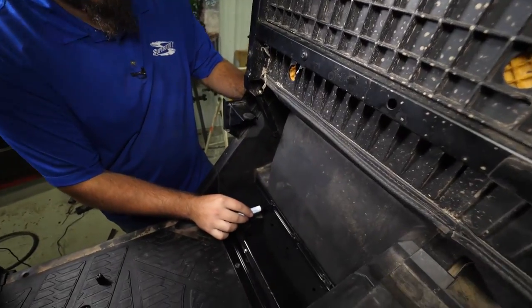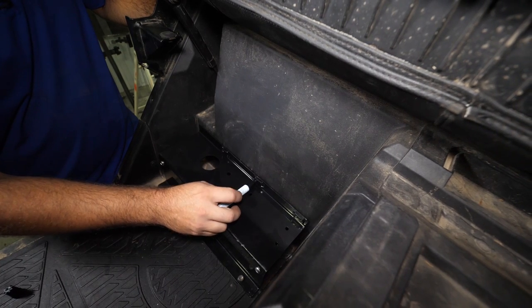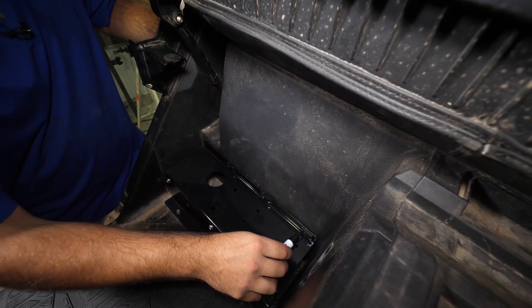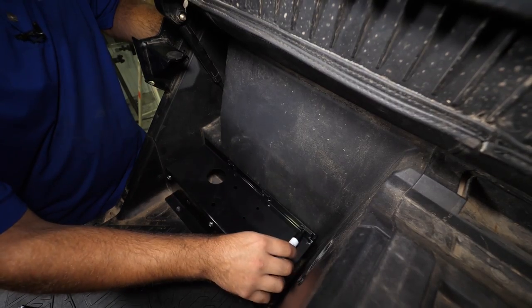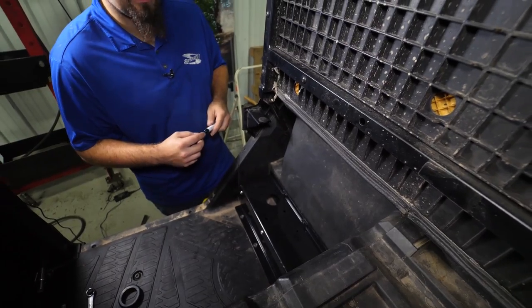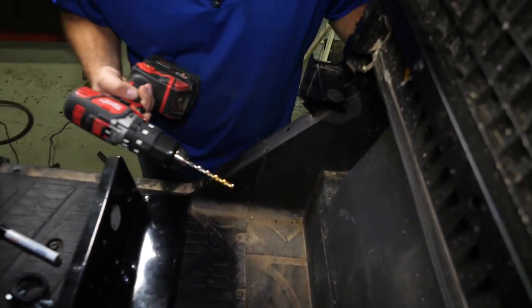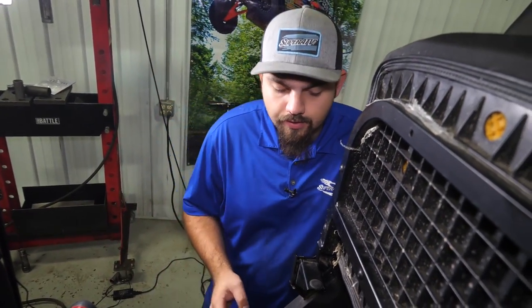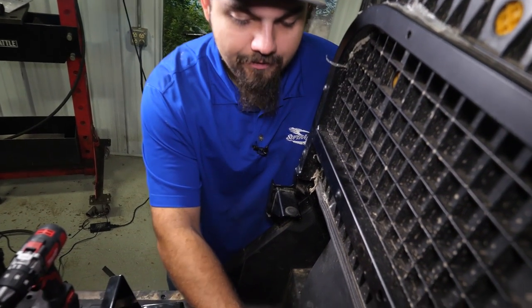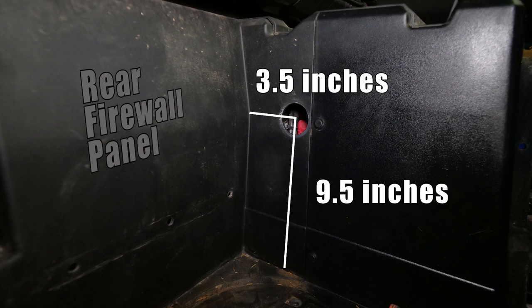Take a paint marker, go through each of the holes, and mark the plastic. Remove the bracket and drill all three of the marked holes to at least nine millimeters. Then measure up nine and a half inches from the floorboard, measure three and a half inches over from the rear firewall panel, and drill an inch-and-three-quarter hole using a hole saw.